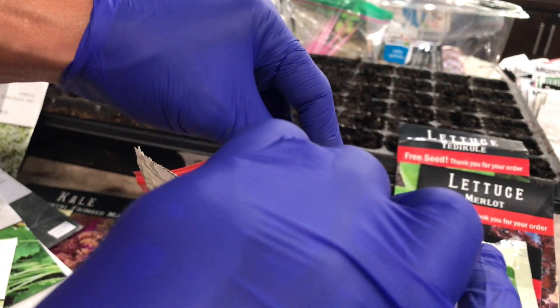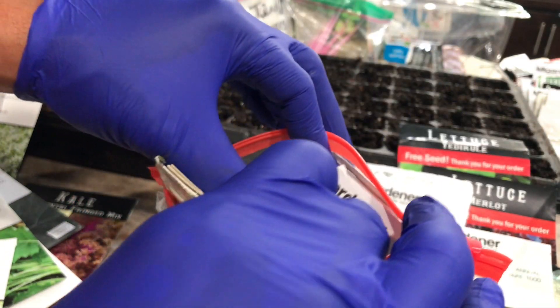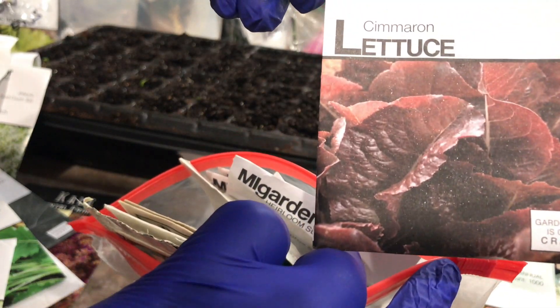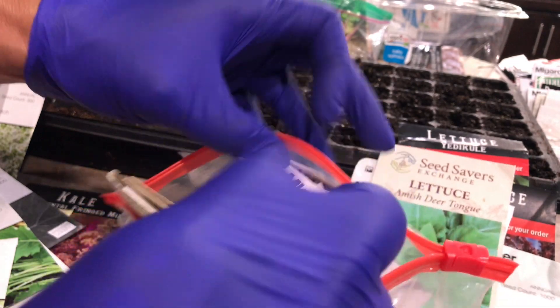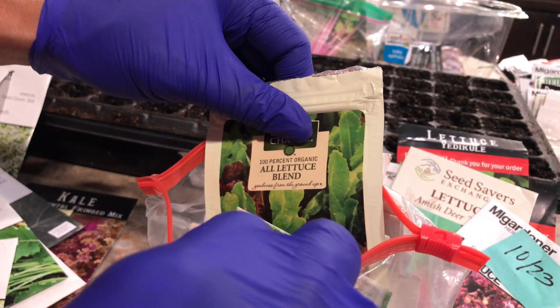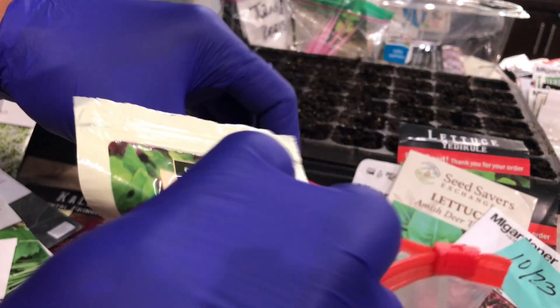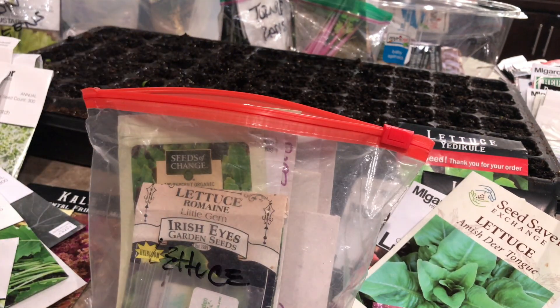Arugula, red sails — this one I got last year but it did good. Slow bolt — good for texture and crunch. Simran — very good. Deer tongue — this is a good lettuce but these are old seeds and they have not germinated, so I need a new seed pack. Ruby red. I have a ton of different lettuces, and these need to be started every two to three weeks so we don't run out.